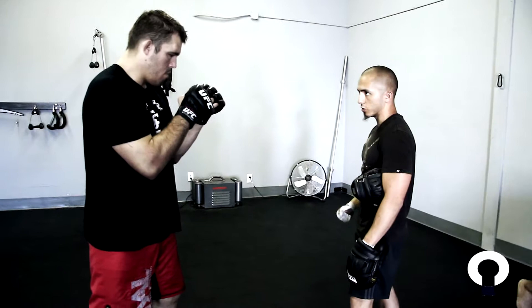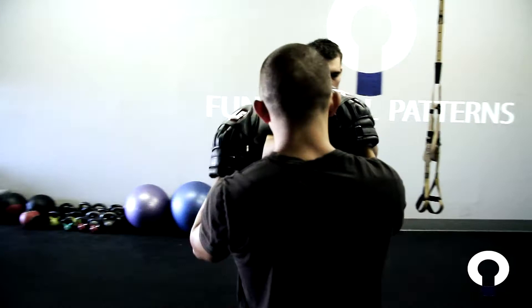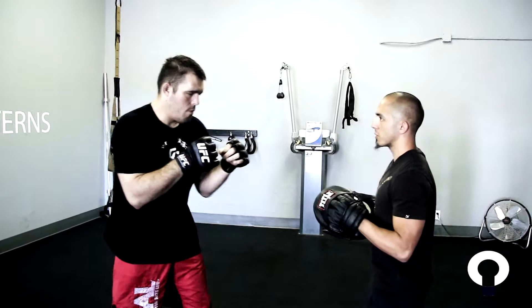Now suck the belly button in as you throw your right hand. Better — you lean a little. I want you to resist this. Suck the belly button in. Concentrate your contraction and your stability from your TVA — transverse abdominis.